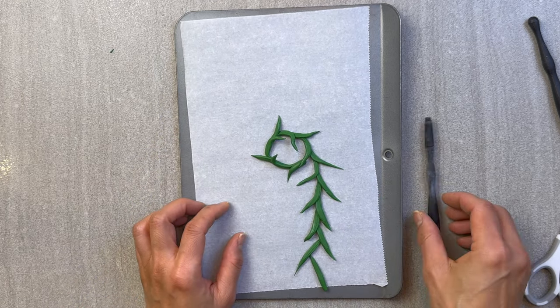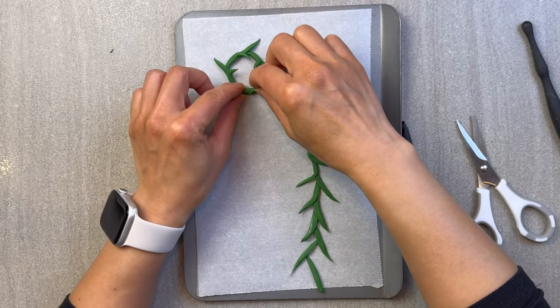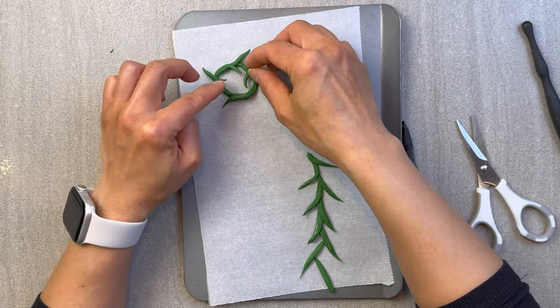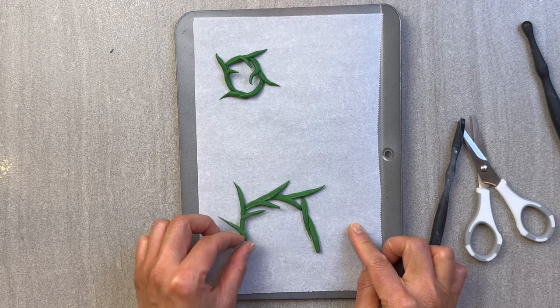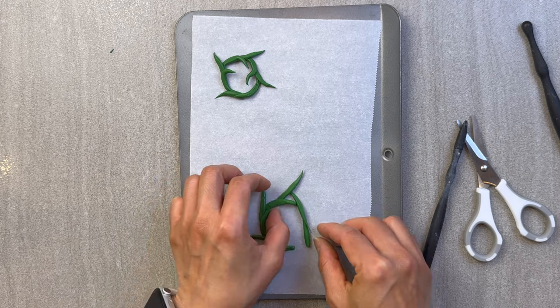Now, is this a wreath? No — in this example, I actually cut the leaves a bit too long. But if you wanted more leaves on the wreath, all you have to do is make shorter cuts. And just leaving it on its own, it looks beautiful as a vine itself that can be used in your crafting projects. So you don't necessarily have to turn this into a wreath.